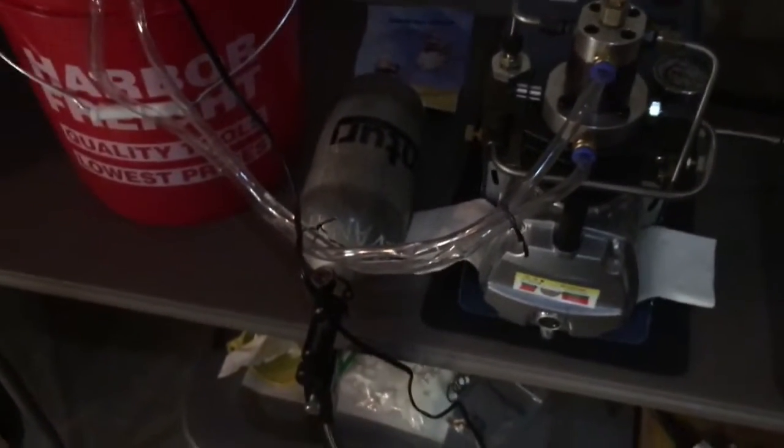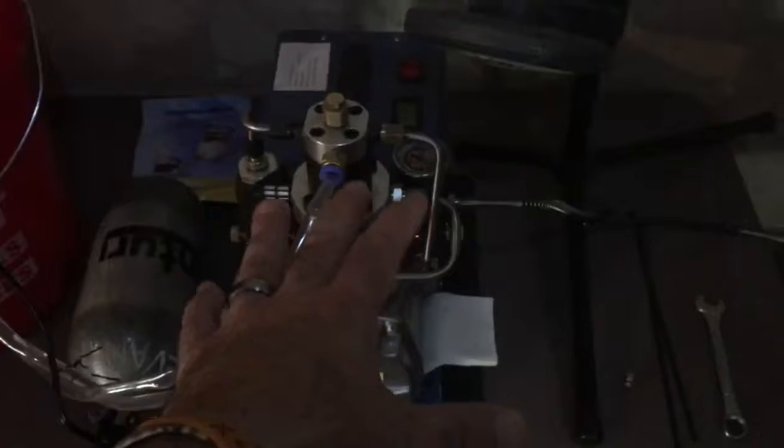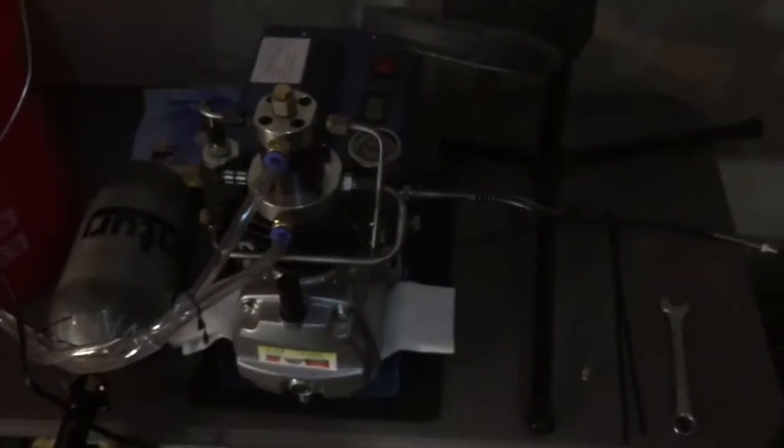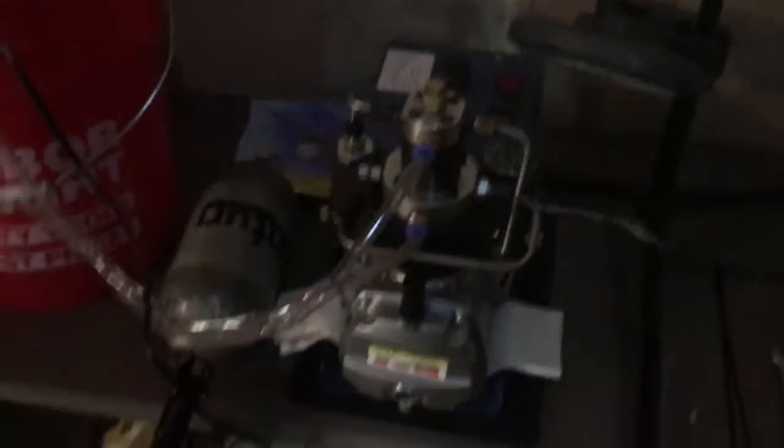I do have another tank — this one here — that is completely empty. I changed O-rings on it; it's had a leak. Hopefully I've got that under control, I'll find out. I do not want to run this without adding additional filters other than the one that came with it, although they're fairly good in size.